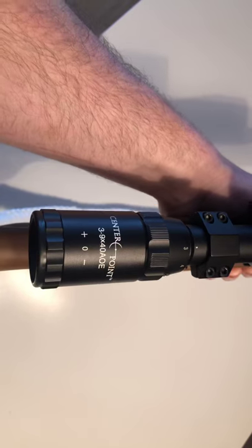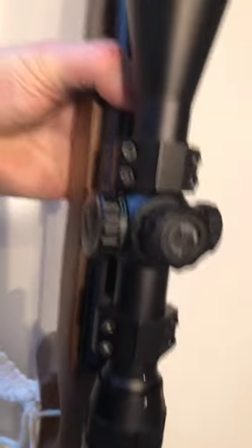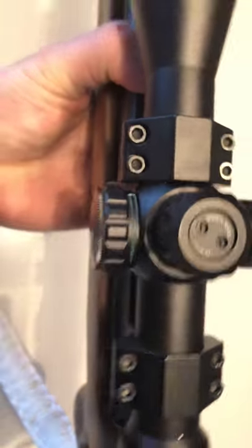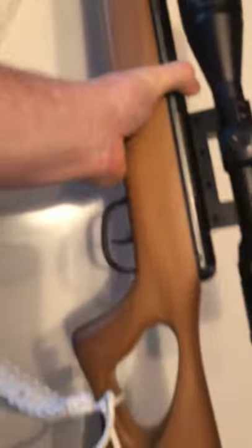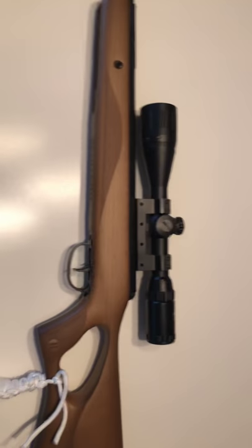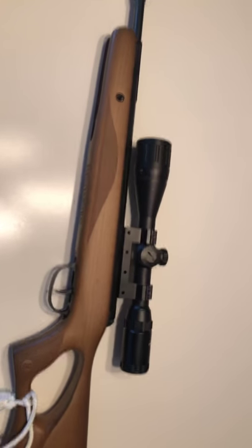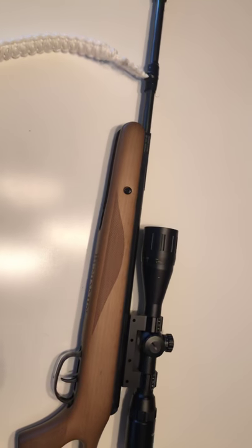As you can see, it has a CenterPoint 3-9x40 scope with illuminated crosshairs — it can go green or red. It's an extremely nice scope that came with the pellet rifle. I bought this from my local Canadian Tire and I'm extremely impressed with the hitting power.